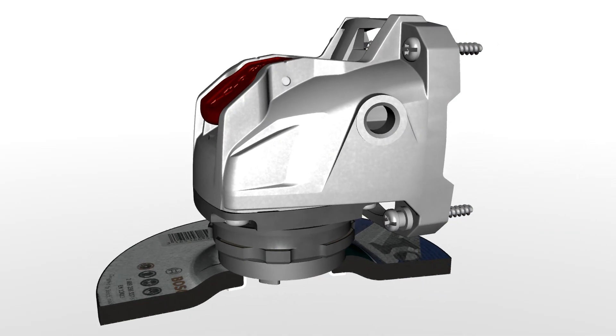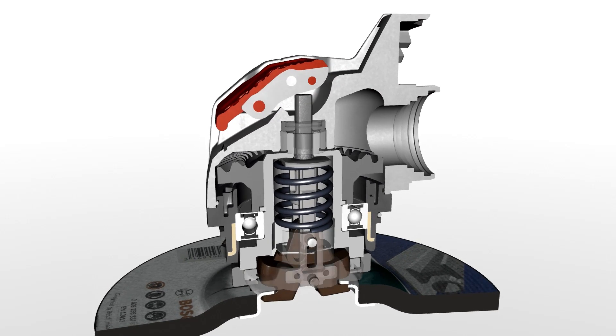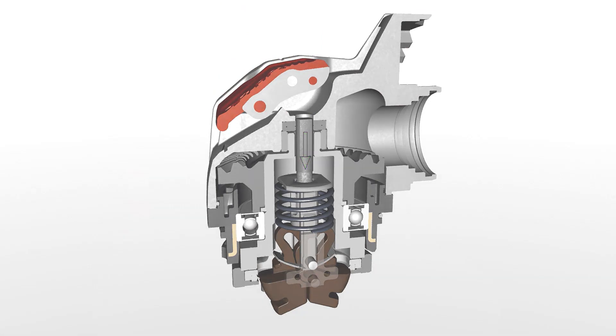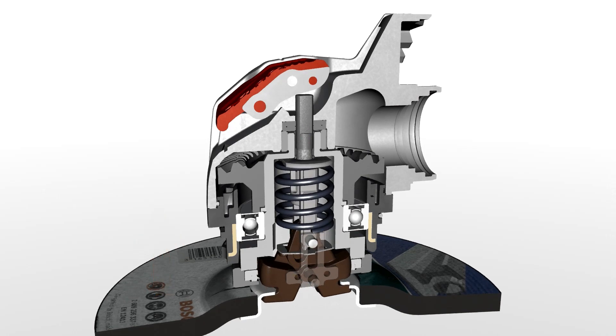Now let's take a closer look at how the X-Lock system works. Here you can see a cross-section through the gearing and the X-Lock casing. When you pull on the lever, the release mechanism is triggered and the clamping jaws open. The disc can be removed. When you click the disc into position, the clamping jaws are locked, meaning the disc is securely fitted.